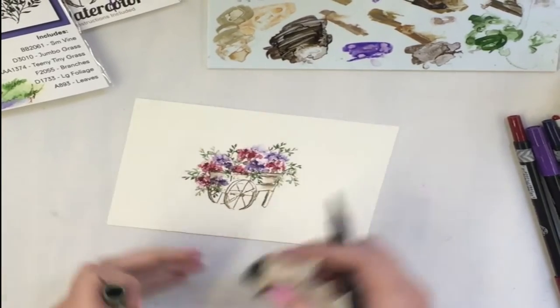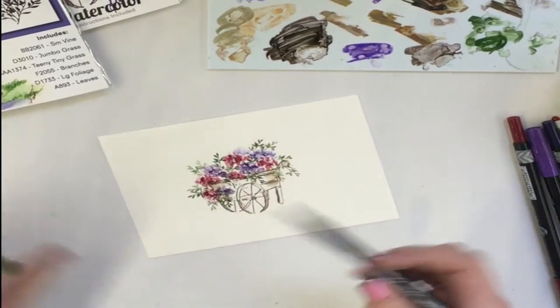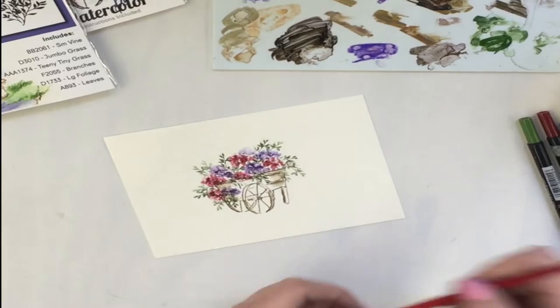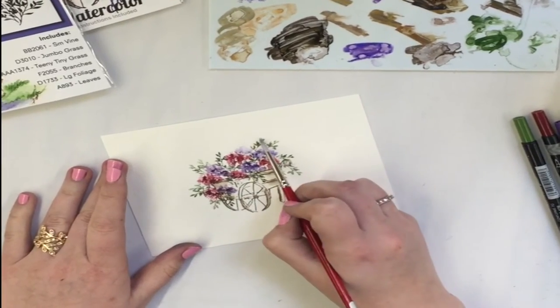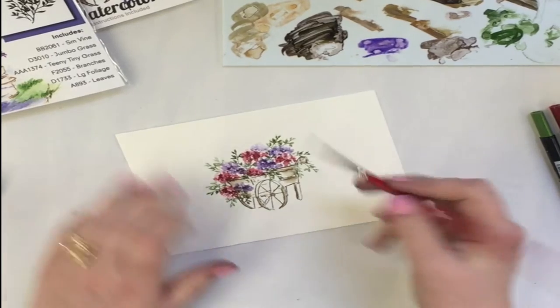You can put as many of these vines in as you like. I'm going to take my brush — same thing I did with the flowers — and just start dabbing around those vines.